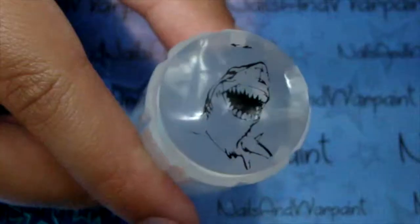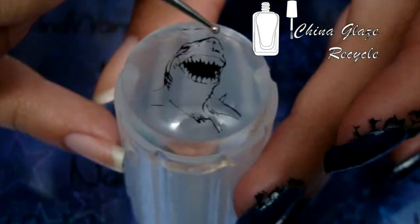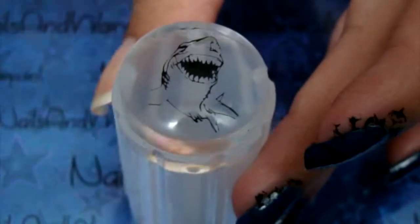I'm going back into that Uber Chic plate now using this huge shark design, stamping with the big one and then switching to the small one. Here I'm going to use a technique called reverse stamping — you stamp your outline and then color in the spaces in between.